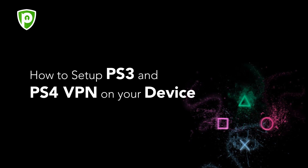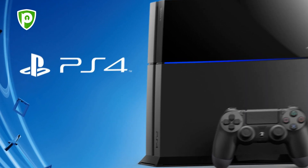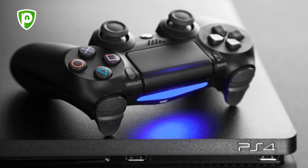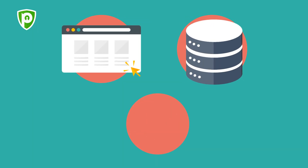How to set up PS3 and PS4 VPN on your device. Sony PlayStation 4 and its predecessor PS3 have evolved so much from being just a gaming console. Because of constant improvements by the developers, it has transformed into a fully-fledged smart device that can now also be used as a web browser, storage device, and media player.